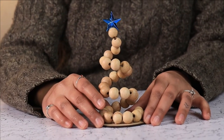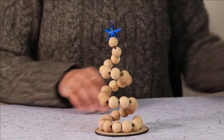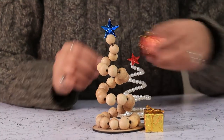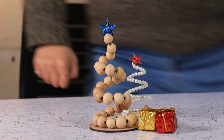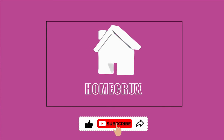You can also use it as a Christmas ornament — just add a string on the top and a tree top star.